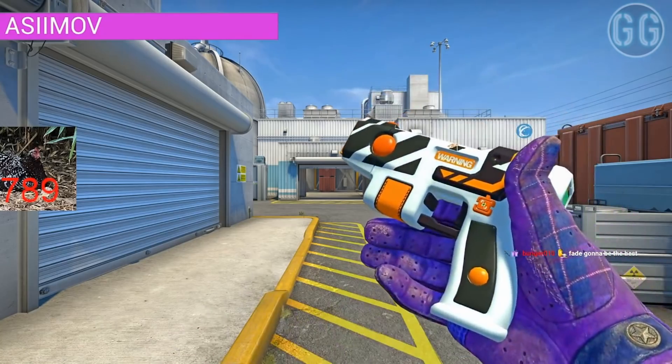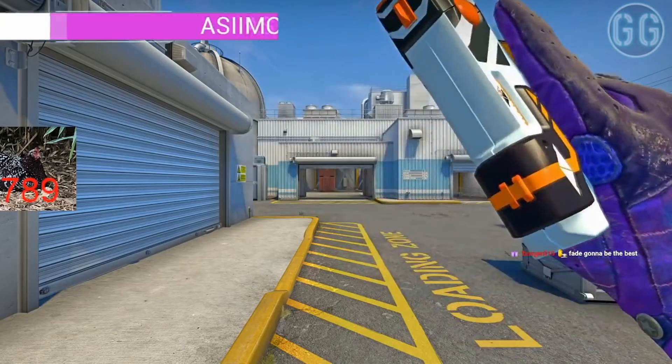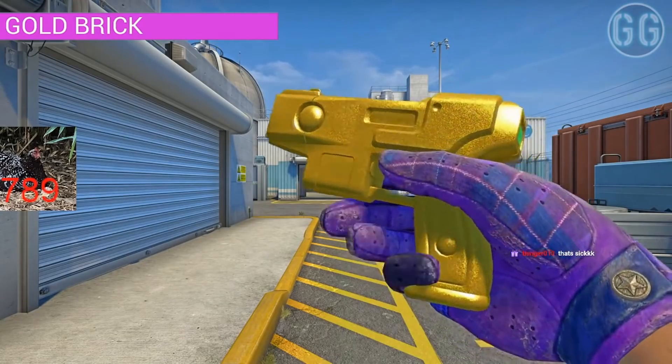The Asimov. I don't know how you do this. You like redid the whole skin. Now that is just a flex.